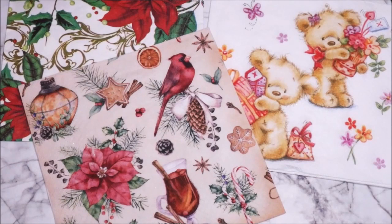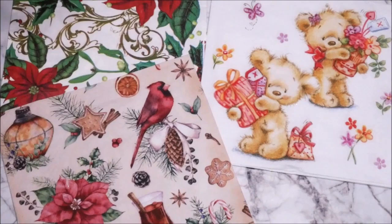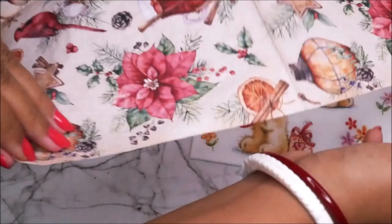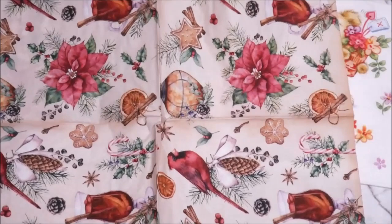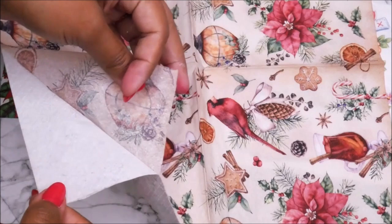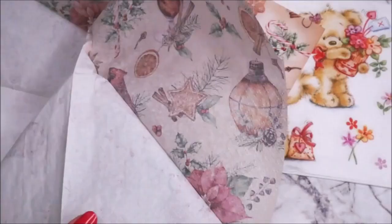While the coasters dry completely, let's start preparing our decoupage napkins. We have these three beautiful Christmas themed decoupage napkins. This is my favorite — it has multiple prints. As it is a three-ply napkin, we have to start by separating the three plies. The colorful one is the side we need; the next two are white sheets we don't need. Gently hold the colorful one and separate it from the white napkin.